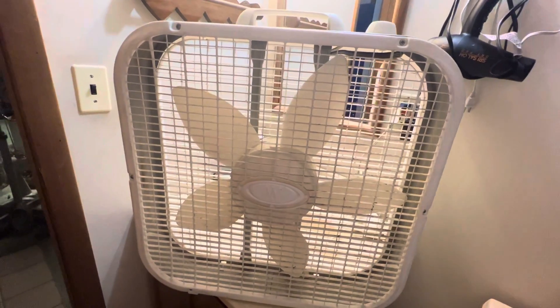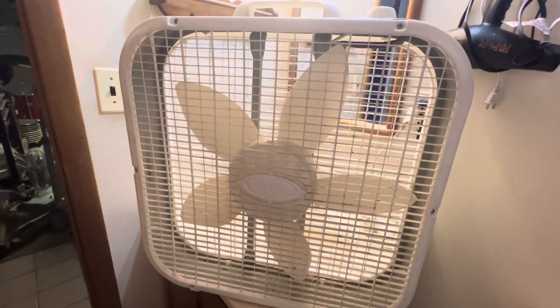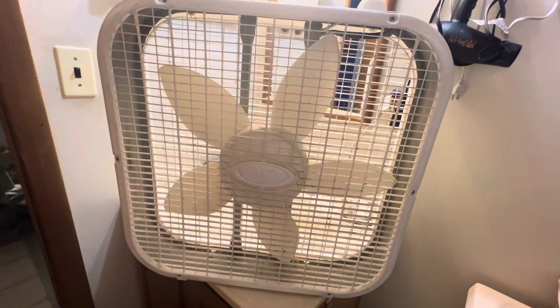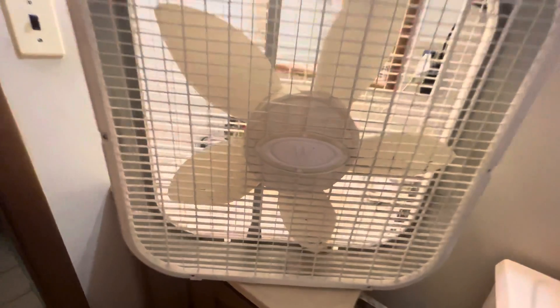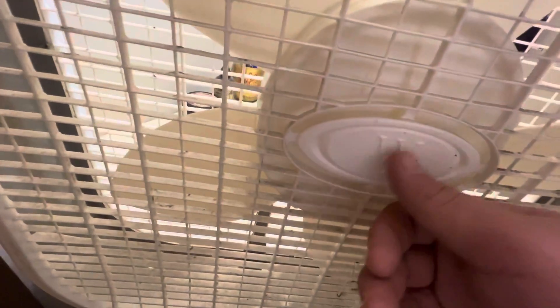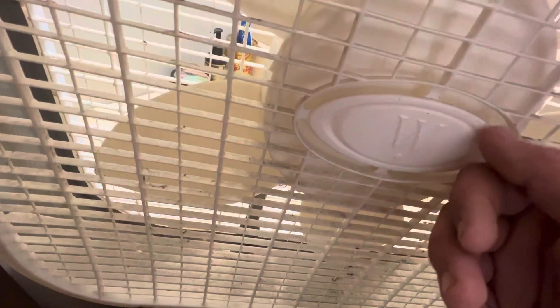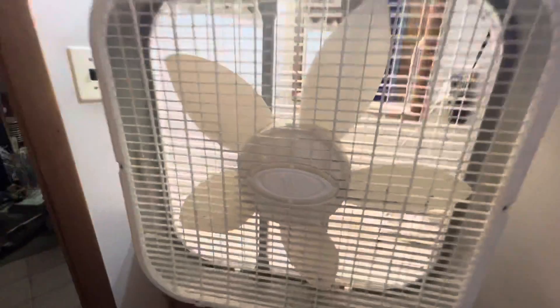Hello YouTube. Here we have a West Point box fan. This one's made by Lasco — it's essentially a 3733 relabeled. They didn't really put a lot of effort into the fan, because the logo — he just took the Lasco logo and put a W over top of it.